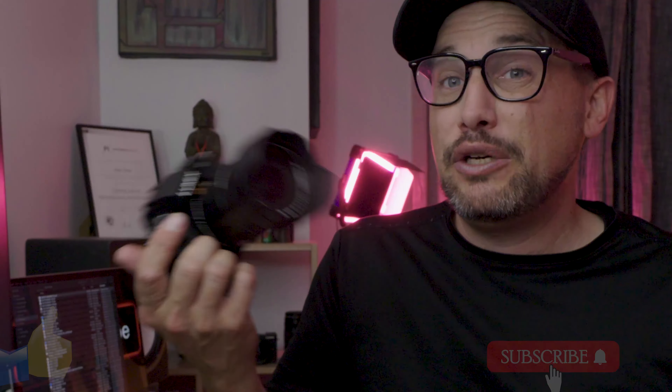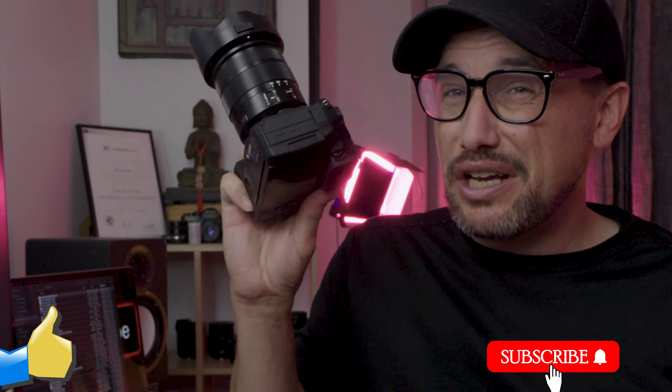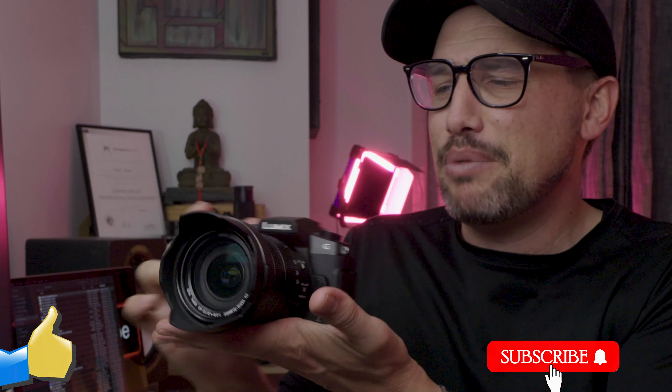I've been doing it for quite a while now and I use micro four-thirds. In particular, the two cameras I use most of the time are my Panasonic G9 — this is a great camera for product photography — and I also use my Lumix G85. I use this a lot for product photography; this really is my run-and-gun setup for capturing details and all that sort of thing.